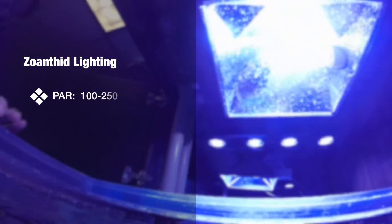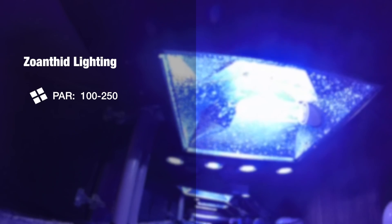They don't require bright lighting like many other corals. They can do very well with lower PAR levels — anywhere from 100 to 250 PAR does great for most zoanthids.